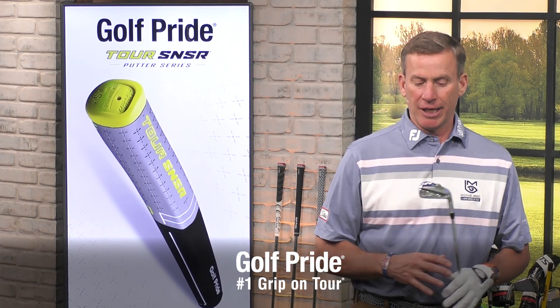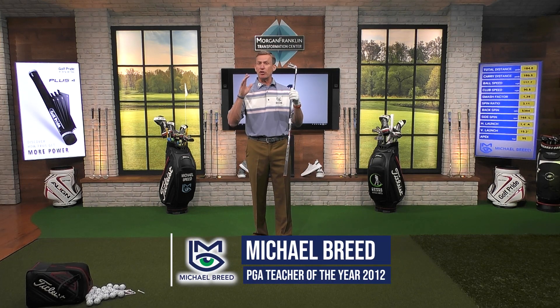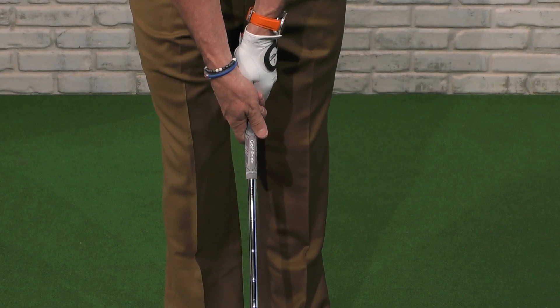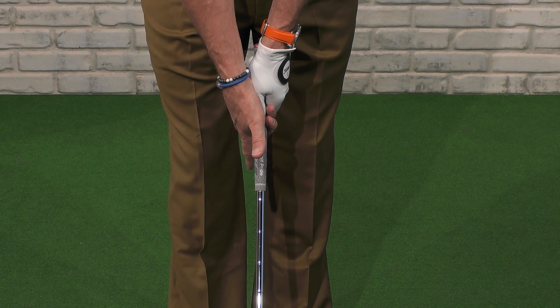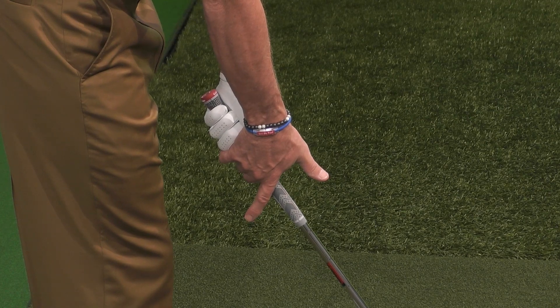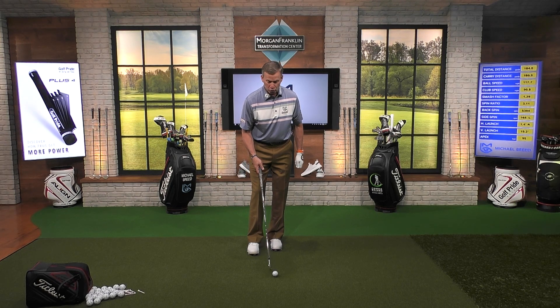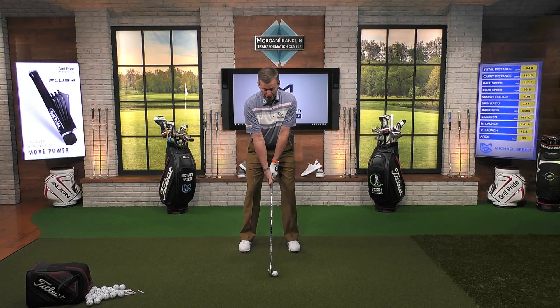It's time for a grip tip presented by Golf Pride. Understanding little drills to help you improve is such an important part of the game. One of my favorite drills — I do this at the beginning of every year — because it helps me with sequence, club face control, balance, and tempo. It's called the pistol drill. You put your hands on the club normally, then lift up your thumb and index finger of the trail hand. You're going to have the index finger and thumb off the club just like that. Then hit golf balls that way. You'll feel extremely uncomfortable at first, but watch how good the tempo is, the delivery, the sequence.